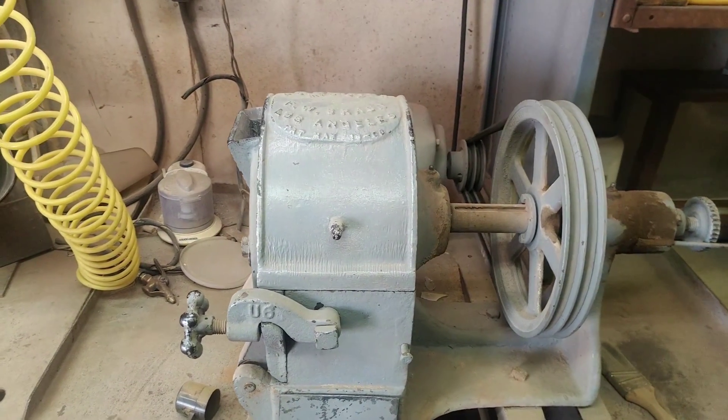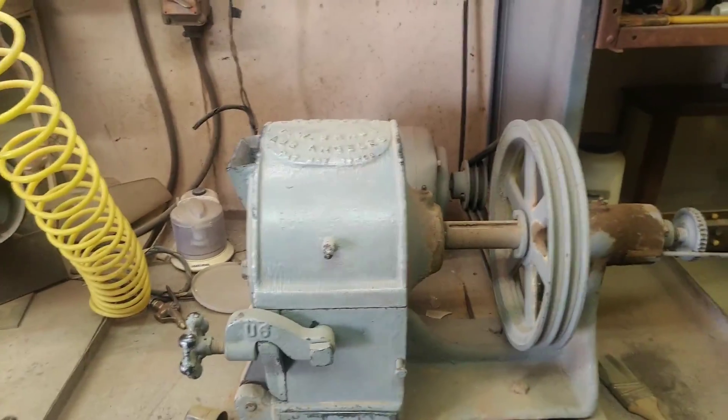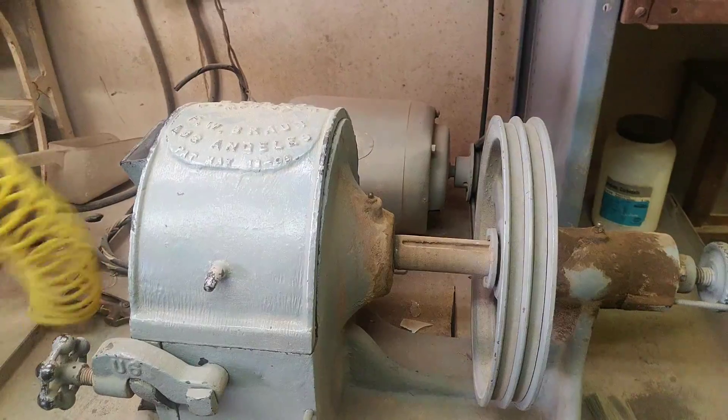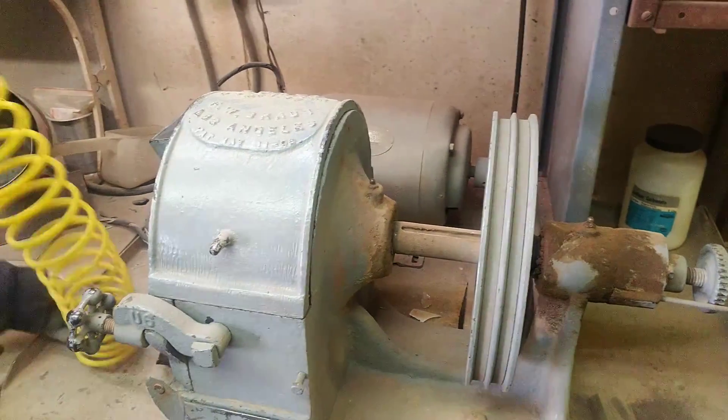Can you explain mesh? Mesh refers to particle size. The higher the mesh number, the smaller the particle. Like 200 mesh is essentially dust.